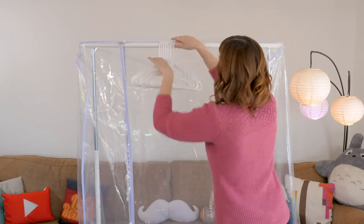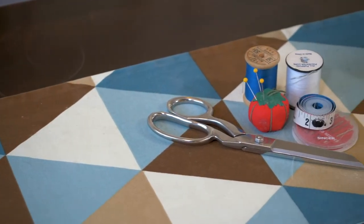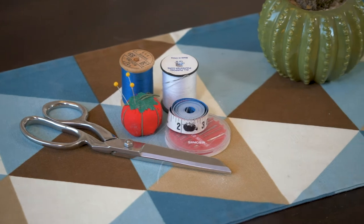And of course, to hang up all those beautiful costumes, you're going to need some hangers. Next up, you'll want a good pair of trusty scissors and a sewing kit in case you have any last-minute needs for costume repairs.